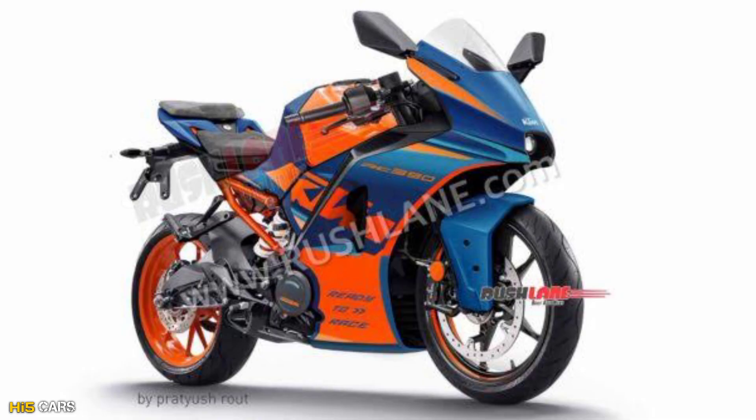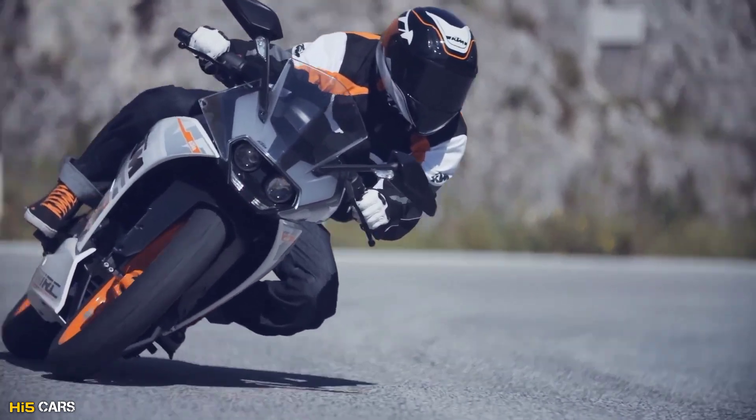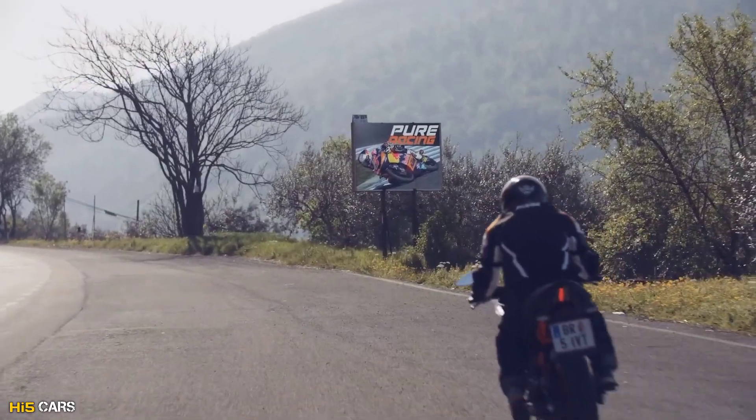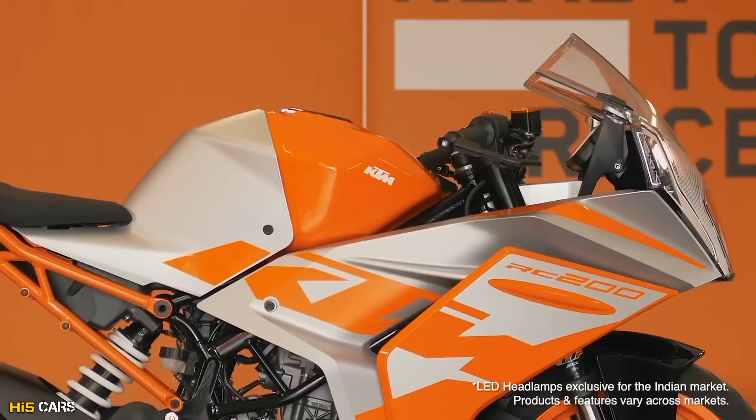Now KTM has launched a 3rd generation RC. This 3rd generation KTM RC — this is the first generation RC design. So, what about the next generation RC?